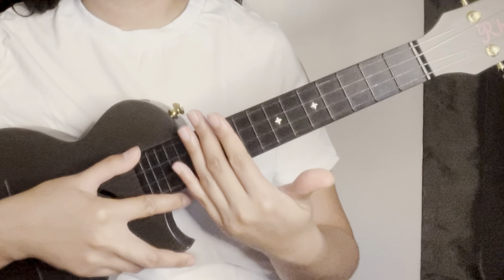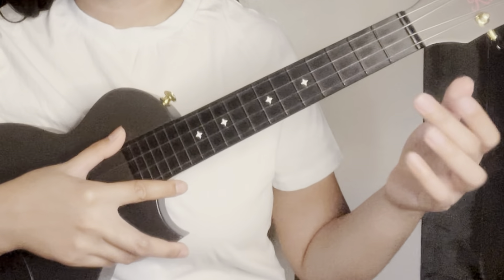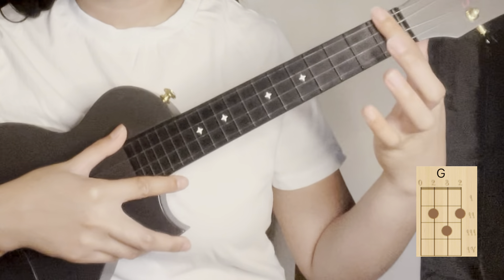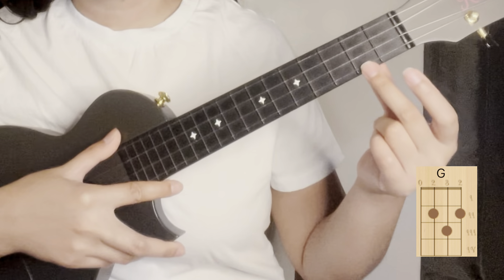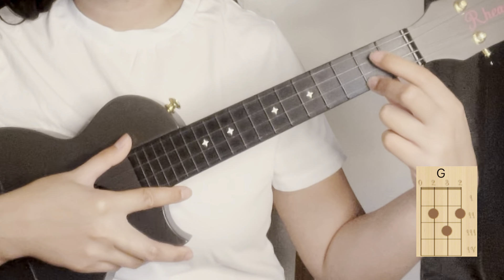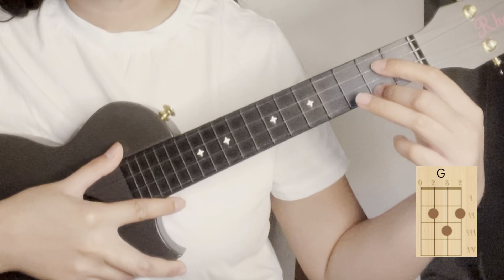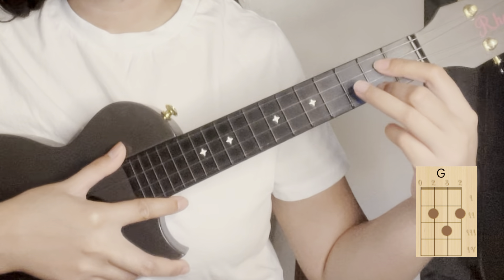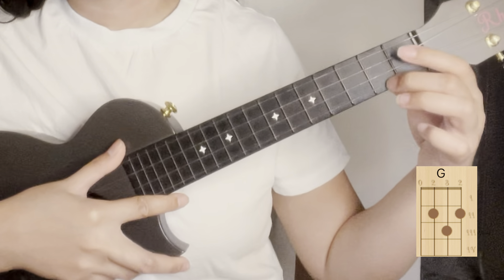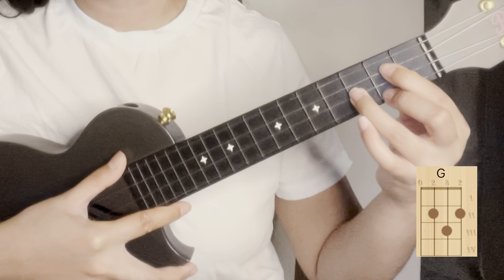For the last chord we will use G major. Put your middle finger on the first string of the second fret, your index finger on the third string, and your ring finger on the second string of the third fret. That's G major.